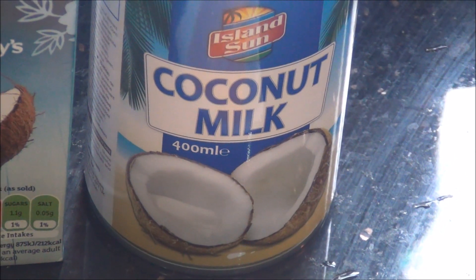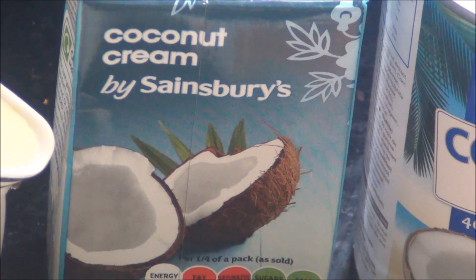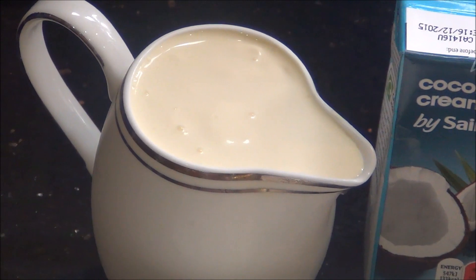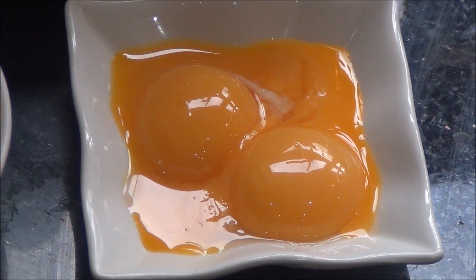1 tin of coconut milk, approximately 400 ml; some coconut cream, approximately 250 ml; 300 ml of double cream or whipping cream; 150 grams of sugar; and 3 egg yolks.